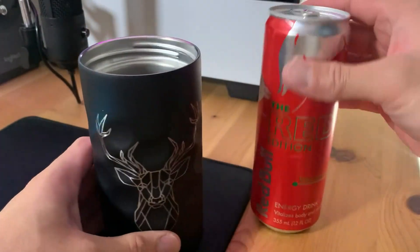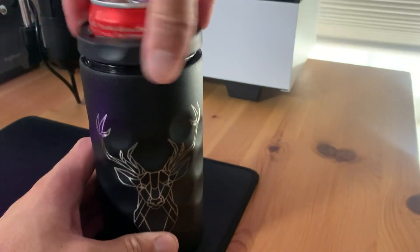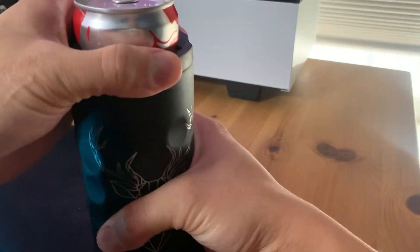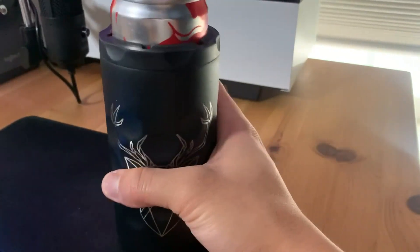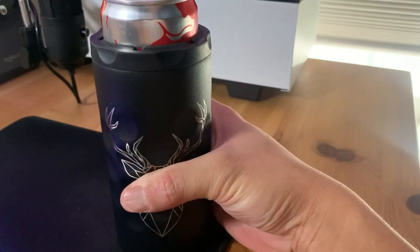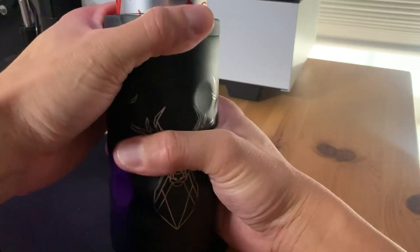Especially the grip on it — it's a solid textured grip so it won't slip out of your hands. It fits all 12-ounce cans, just goes in like that, and you put this lid right over, and this lid helps it stay tight and it won't move around or anything like that.